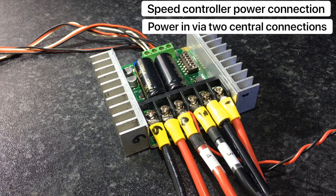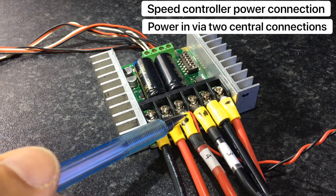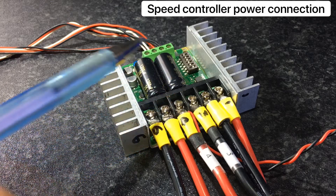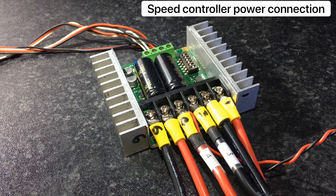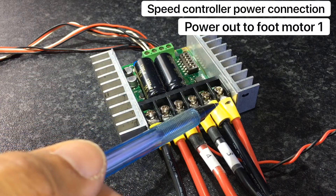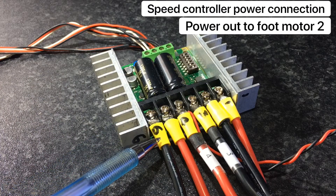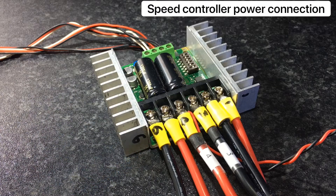The power from your batteries connects to terminals B+ and B-, or terminals 3 and 4. Terminals M2A and M2B, which are 1 and 2, and M1A and M1B, which are 5 and 6, connect up with your motors.